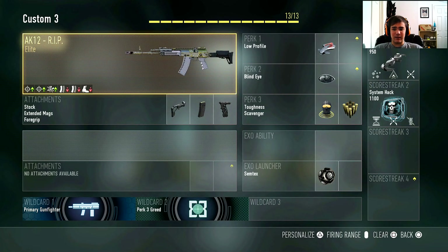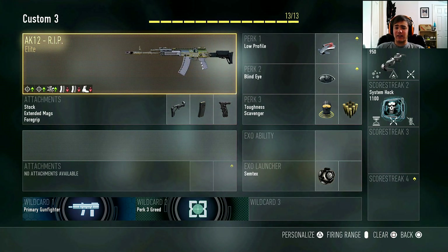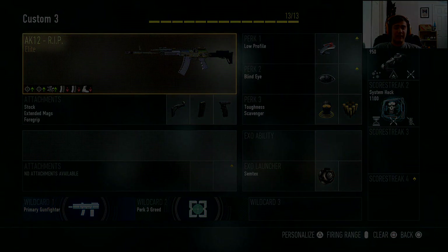So that's my class setup — you guys can use it for any AK-12 and it will work with all of them. I love the RIP though, it's like my favorite right now. Don't forget to leave a like, comment, and subscribe if you're new. I'm out for the day, peace.